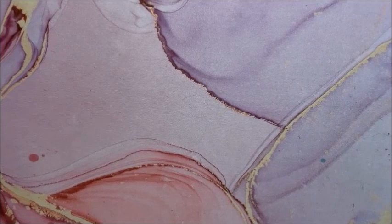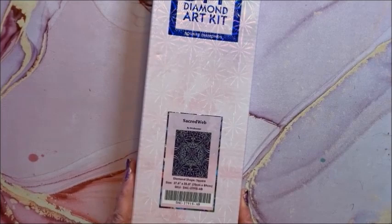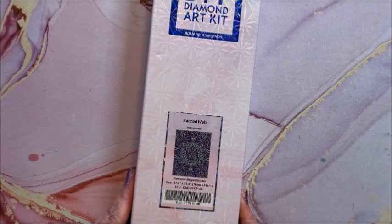Sacred Web — you know me and my patterns; I just thought this was so pretty. This is by Briz Bizarre. It is a square and it is a big one: 70 by 89.